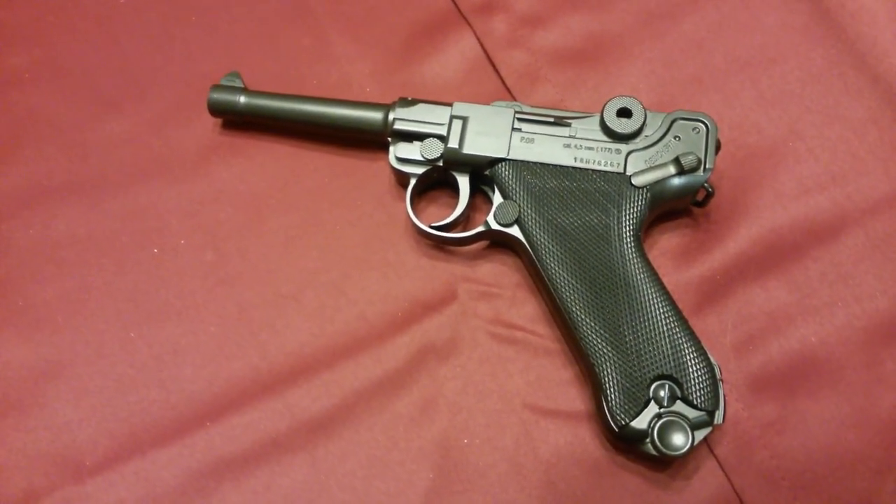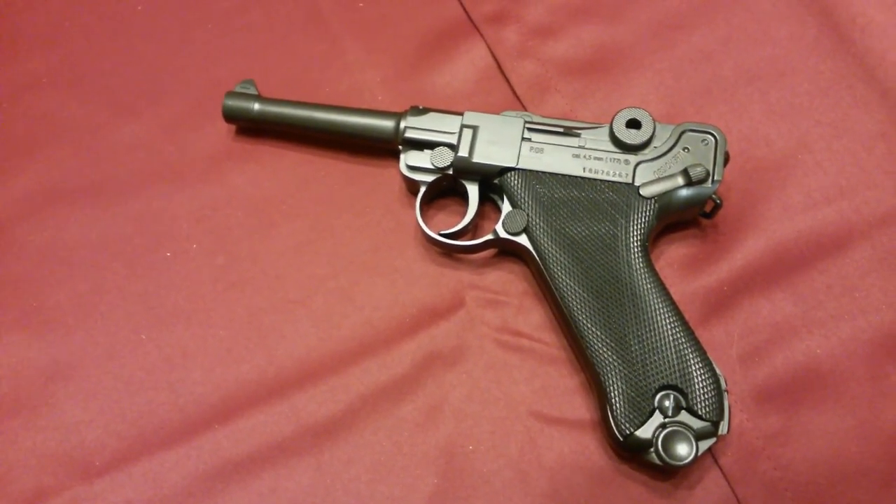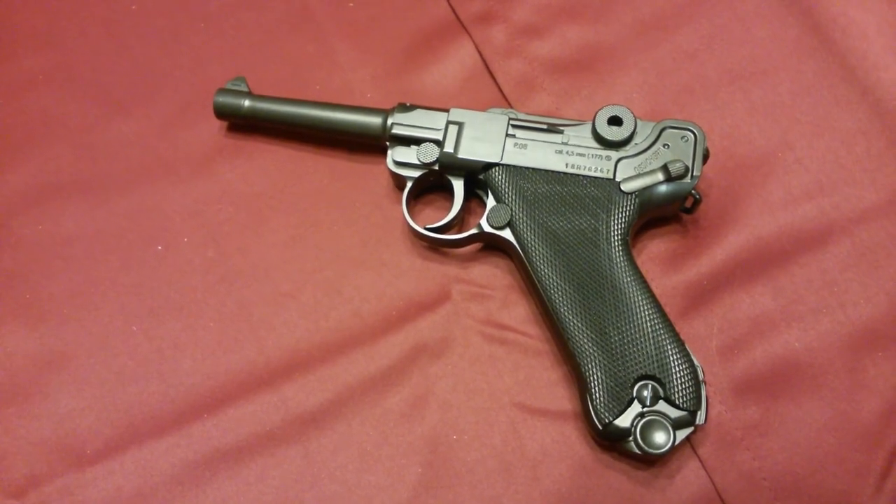Stay tuned to the channel — I'll be doing a much more detailed review of the blowback edition of this gun. Make sure you like, subscribe, and you can check me out at bradctv.com.